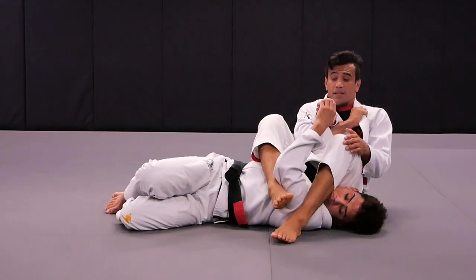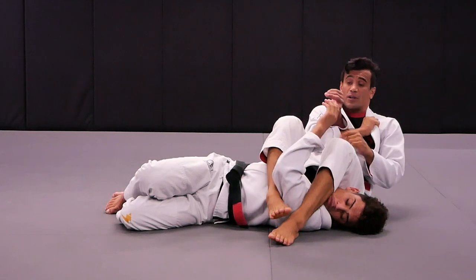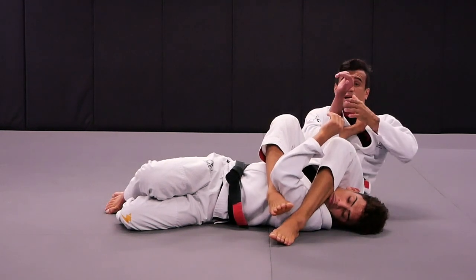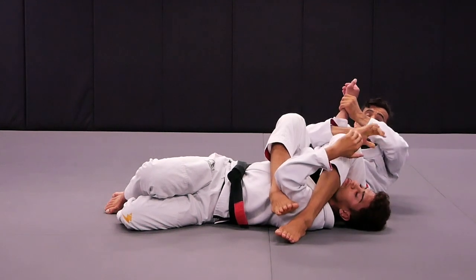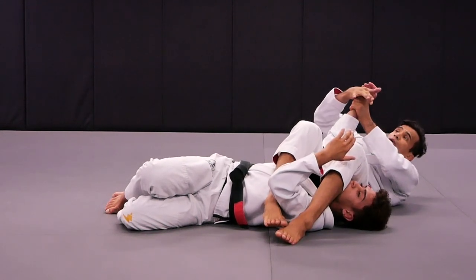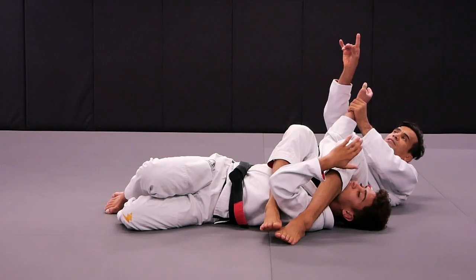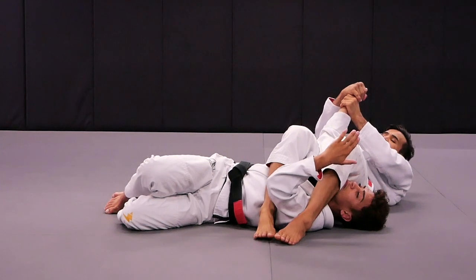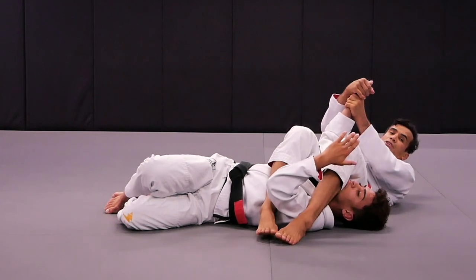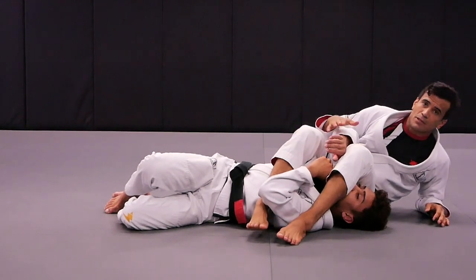Once I sit back, squeeze — bring your heels towards your butt first, pin your knees together — and I still have my collar. When I break Kennedy's grip, I'm going to grab the wrist. The hand was grabbing the collar. Shake the hand by keeping Kennedy's thumb pointing to the ceiling. Squeeze my knees together, lift the hips, and finish with the straight arm bar from the mounting position.